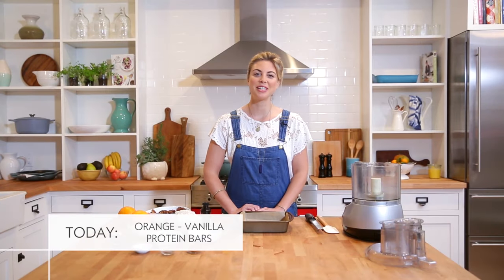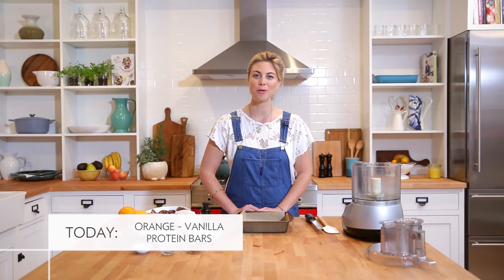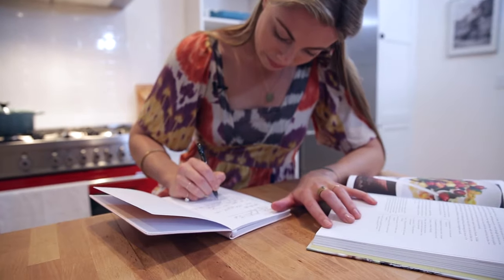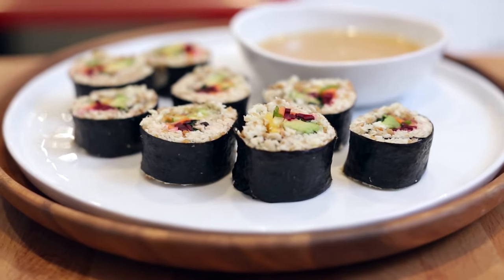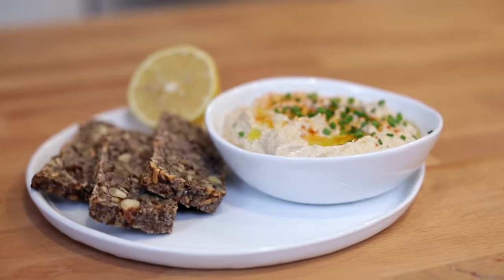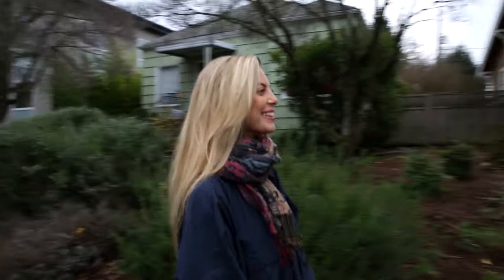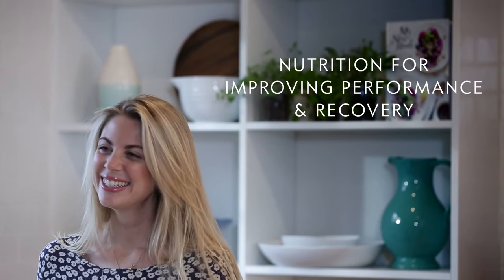In this episode, I'm going to make delicious, totally raw protein bars so you never have to buy another one again. If you are a protein bar addict, this is the recipe for you. These are far healthier than anything you will ever buy at the store, not to mention so much more economical.